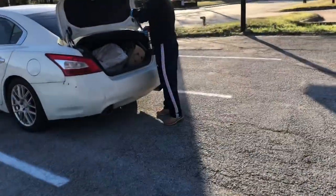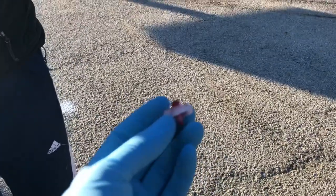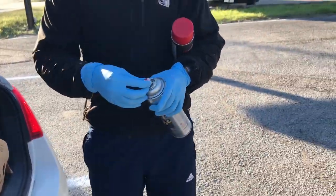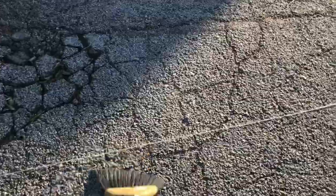For the red, we use the same Rust-Oleum spray can, and the nozzle is already set inside at 5.5 inches — it's wider than the yellow line. Same thing — make it clean so that it will stay well.